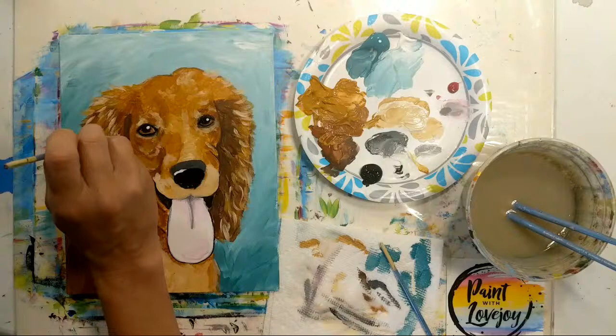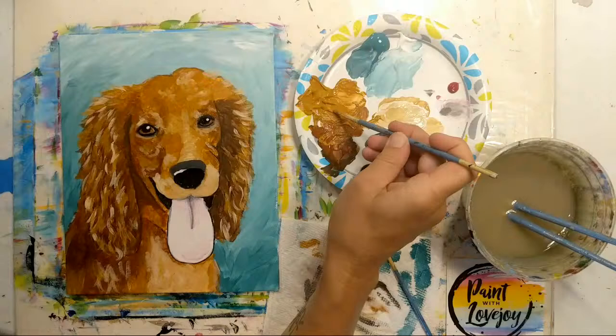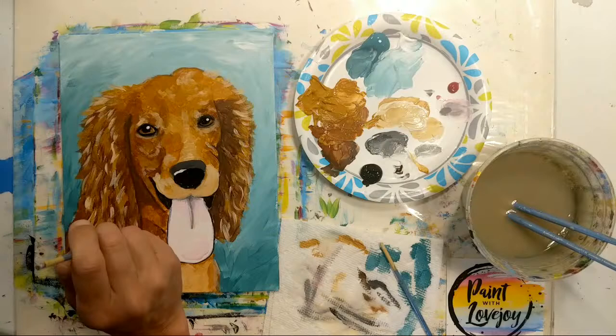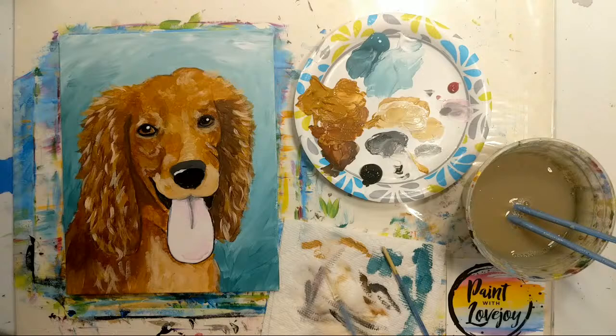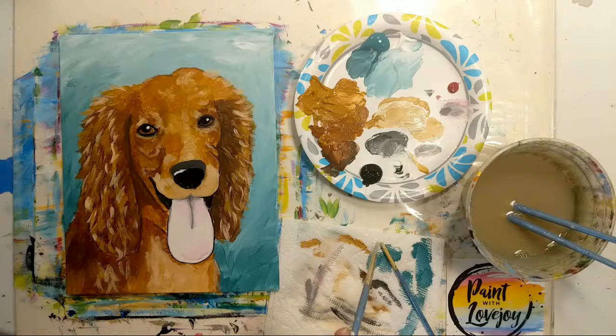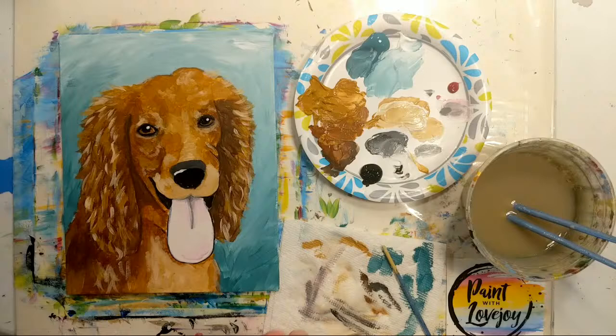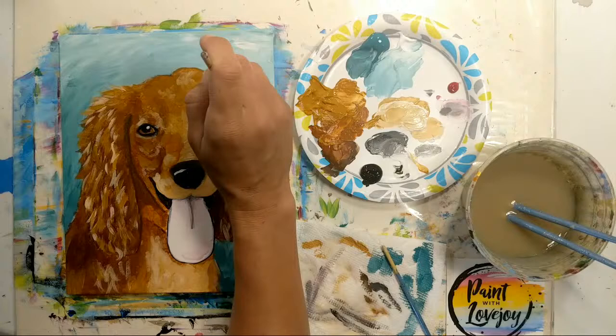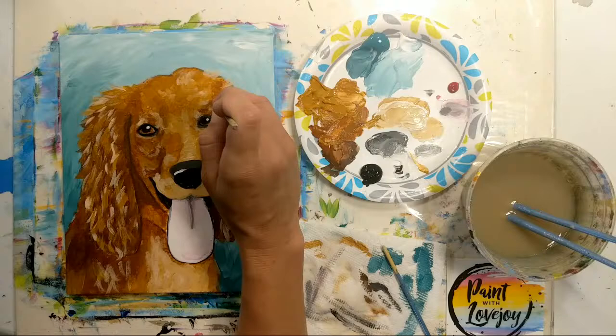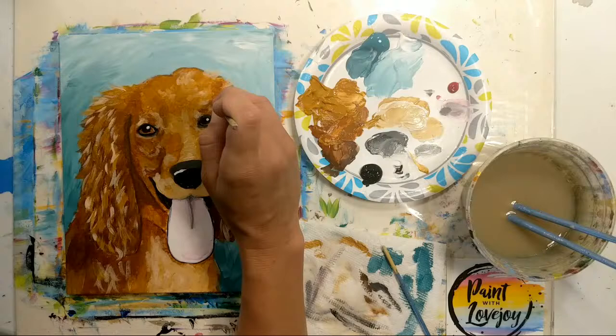Thanks so much for joining me today — I appreciate it. The schedule is already up for the next couple of weeks, as well as the traceables. Leave suggestions of what you want me to paint in the comments. Georgia O'Keeffe was a huge suggestion yesterday, and I've got more Van Gogh and Klimt paintings that will be released. I really enjoy doing these, so thank you guys so much for hanging out this morning. Send me pictures of what you paint, have a fabulous Sunday and a good week, and I'll catch everybody next week — cheers.